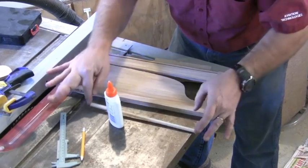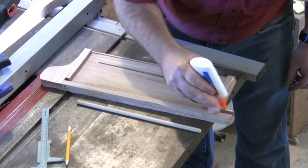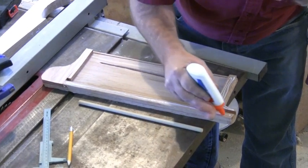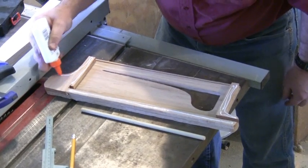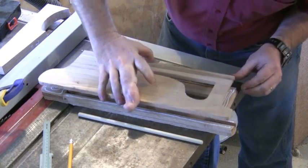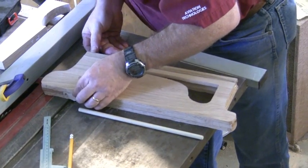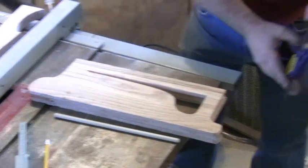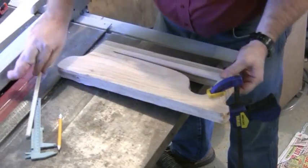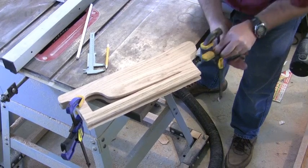I'm going to take the dowel rod out, and we're going to glue the opposing magazine side on. Don't put so much glue that it all comes oozing out, but don't short it on glue either — this is the only thing holding the magazine cover together. Once you've got the pieces together, clamp it.